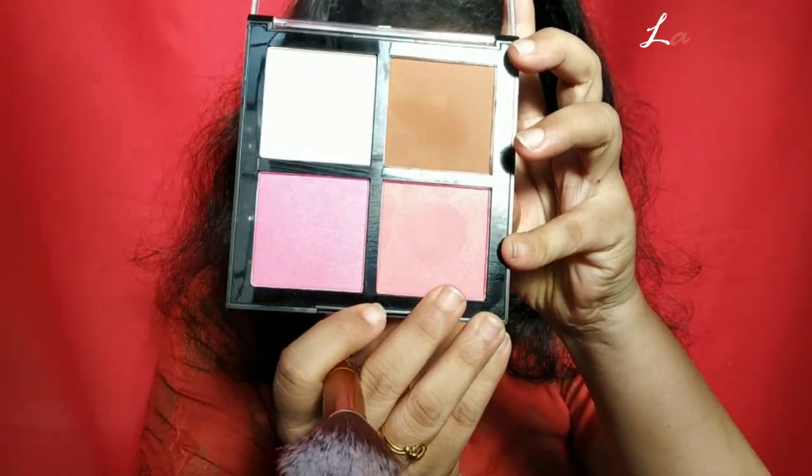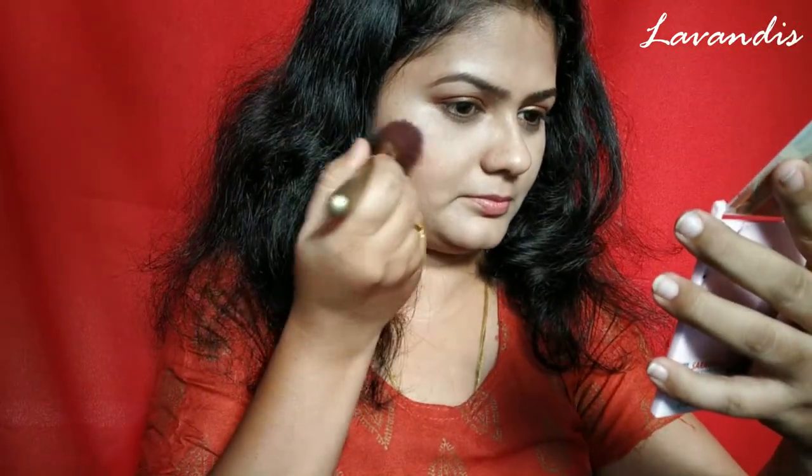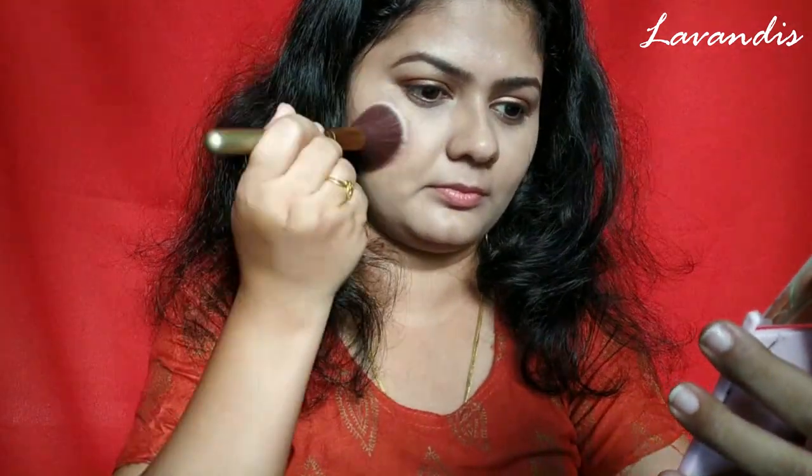For the blush I'm taking this coral or peachy kind of pink from the same palette. I'm using a stippling brush for this process so that the products are evenly applied into my skin.